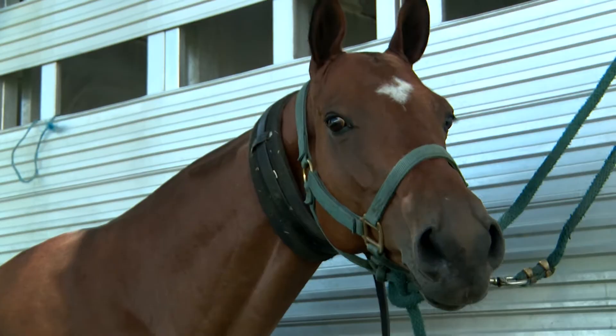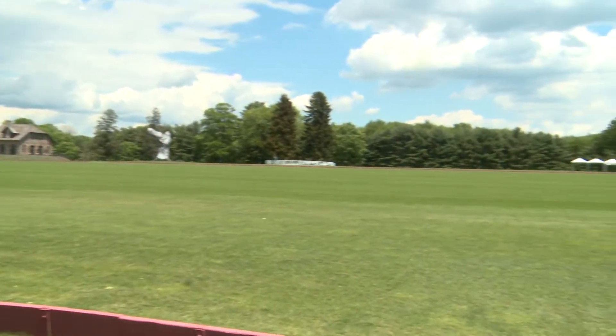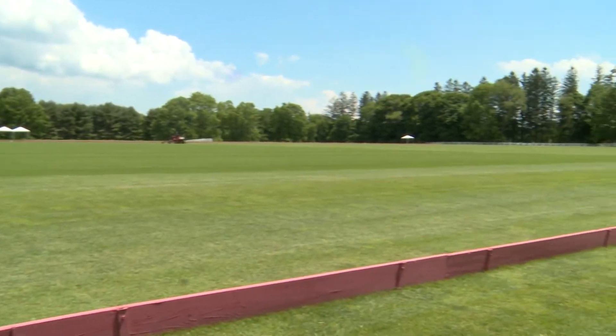We all know we'll be riding the waves this summer, but what about riding a horse? Get your mallet, riding boots, and helmet ready. We're playing polo.